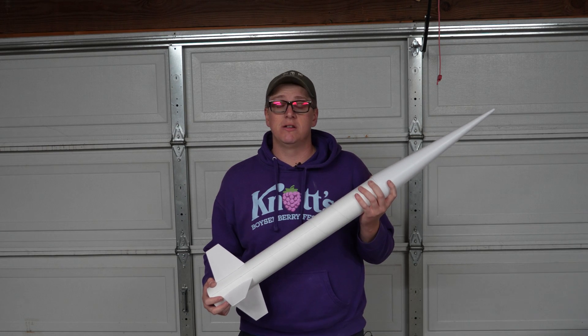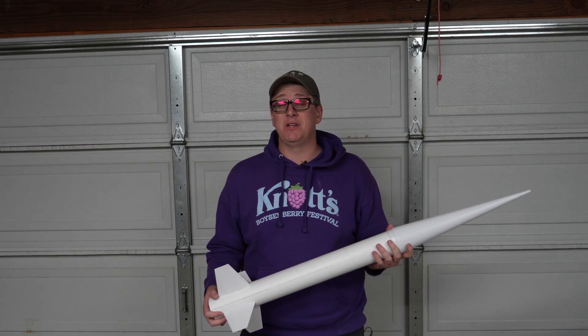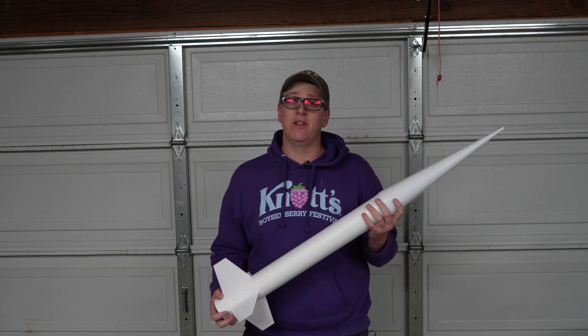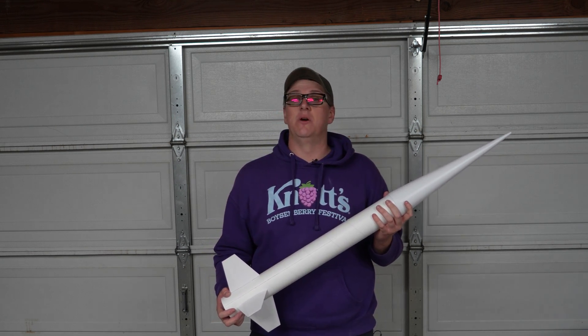My name is Brayden Carlson. You can follow me on Instagram and add me on Snapchat at BigB1011. Thank you so much for tuning in to another Rocket Vlogs video. I will see you all next time.